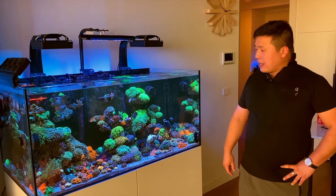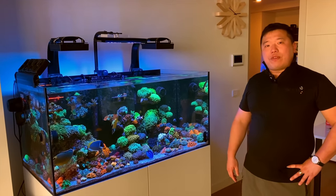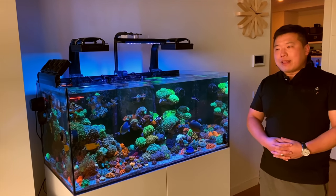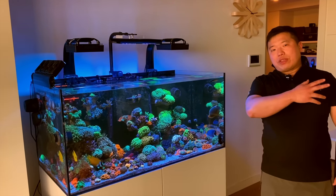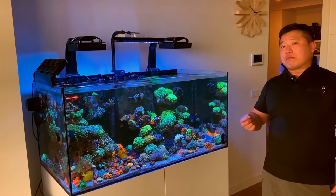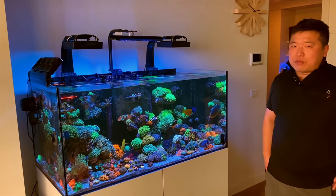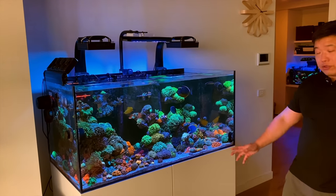Henry realized the island approach works better if you don't cram too many corals into it — but admits he has a bad habit of keep buying stuff even though he knows he doesn't have room for it. He got a couple of floating islands from Vo. The scape is all macro rock and he hasn't had too much issue with algae. He did have some morning sun in summer coming through the apartment window causing diatom issues, but the tank is pretty settled now.